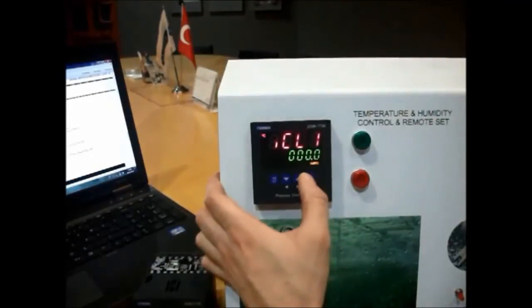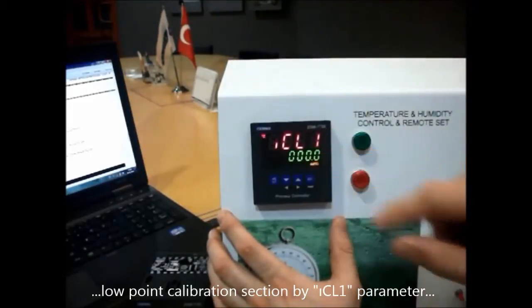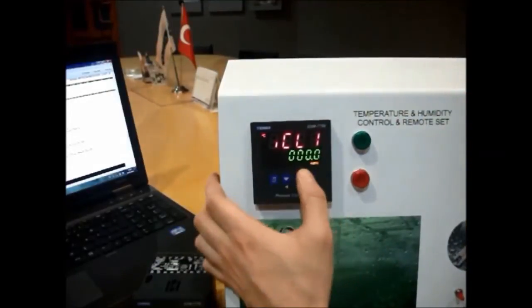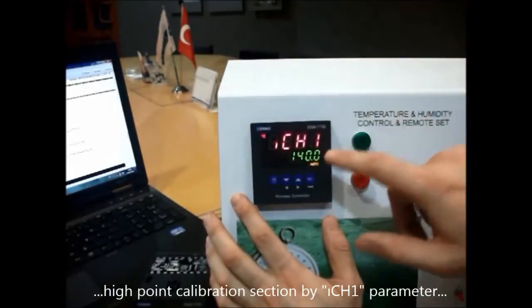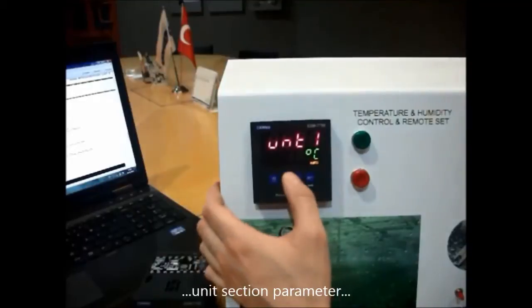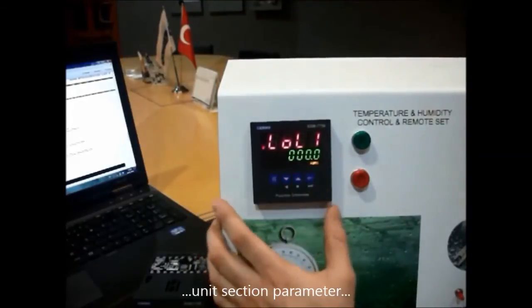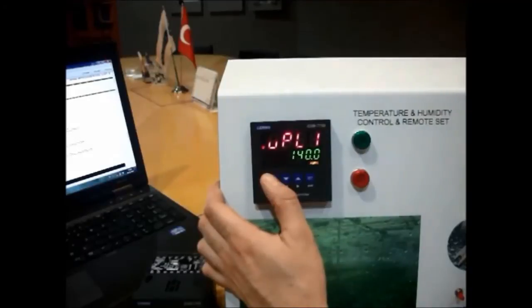Under the calibration menu, we set the lowest calibration point — this is the 0 low-point calibration. We also configure the high calibration point selection. Then we select the unit and go back to the actual menu.